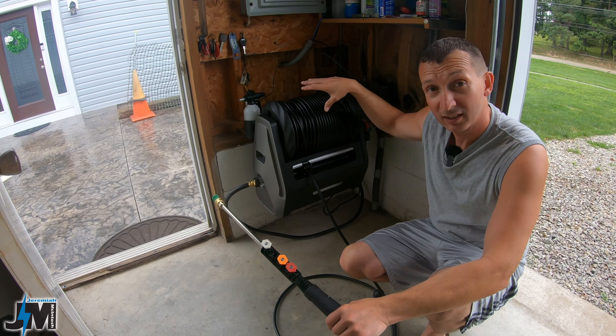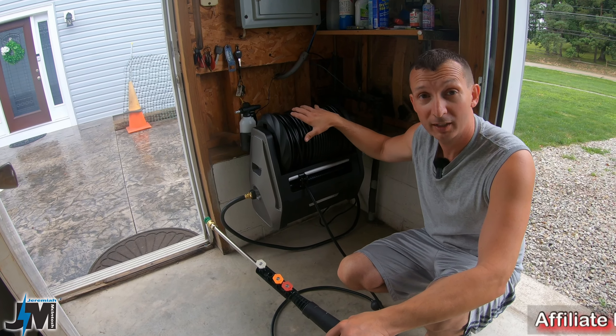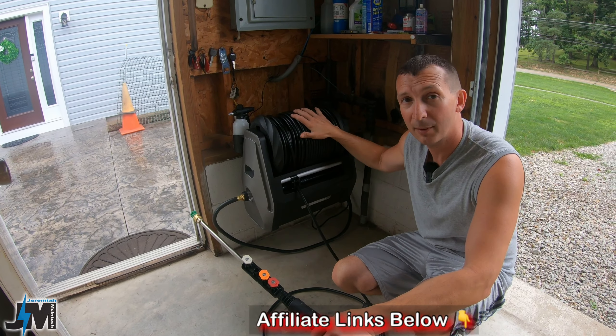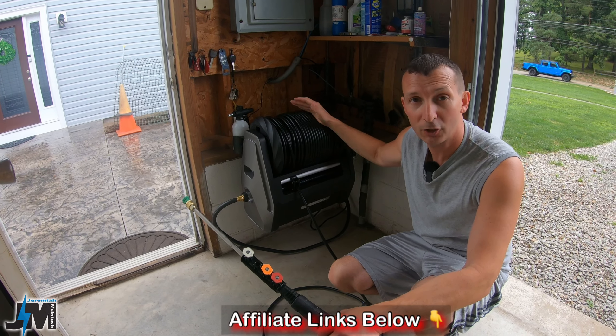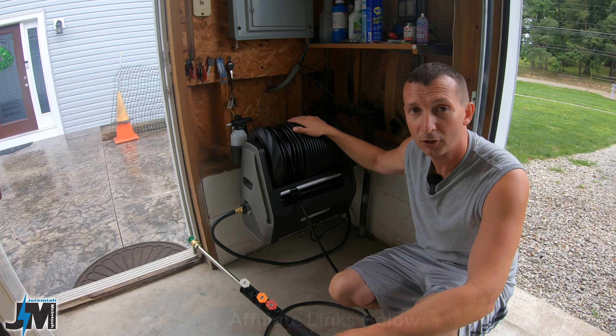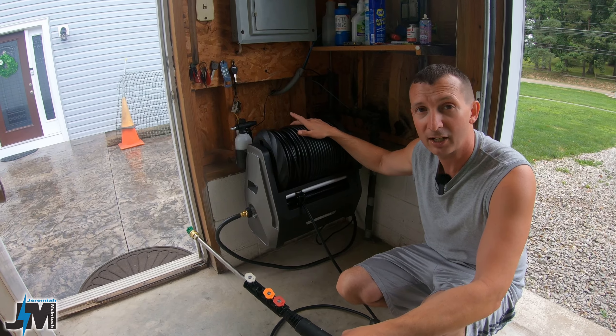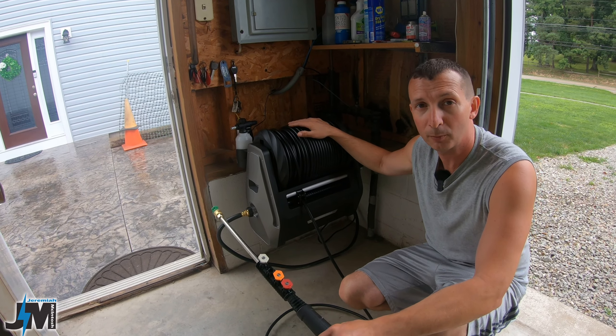After you watch this video, if you think this is right for you, I'll leave an affiliate link down below to both their website and on Amazon where you can pick one up. If I can get a coupon code for you guys, I'll leave that down below as well. If you use that link it will be an affiliate link and I will make a small commission at no extra cost to you — thanks for helping support the channel.